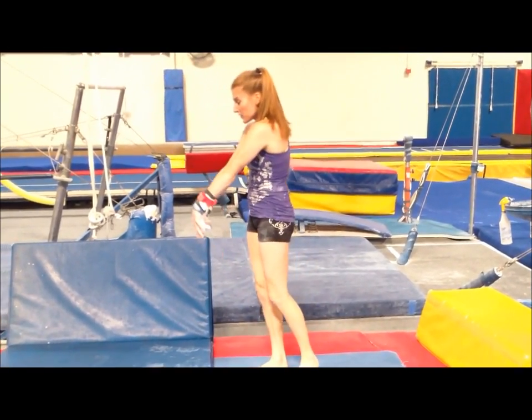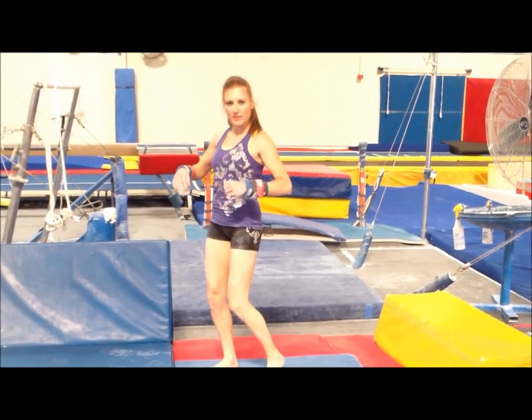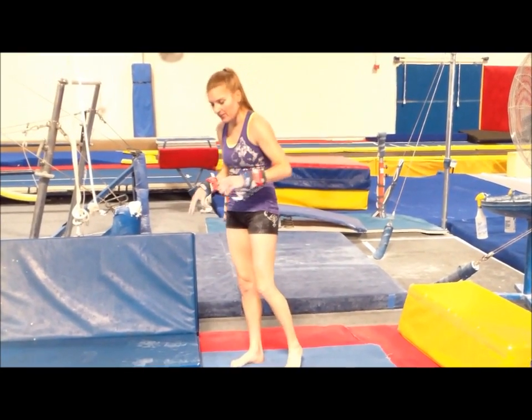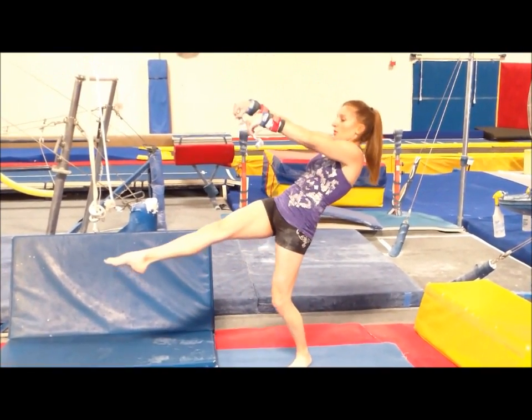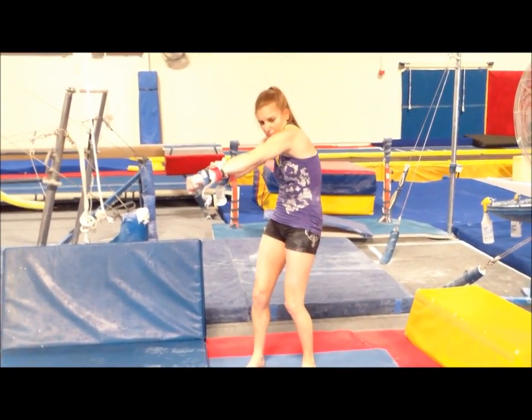With your ribs in — drop back super, super, super fast. If there is even one slight arch, forget it, it's over with. Don't do any of that break-dancing arch stuff. Just keep this in. Because once you arch, it's over. Then as you're dropping back, your shoulders are really pushed out — so pushed out that you can't even believe it.